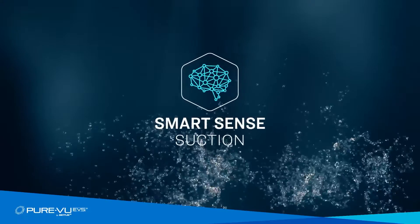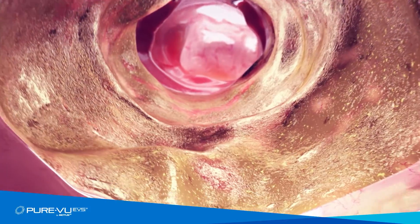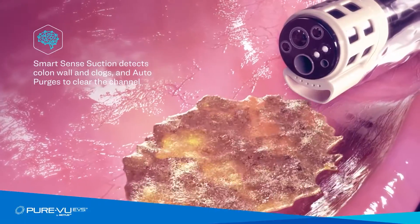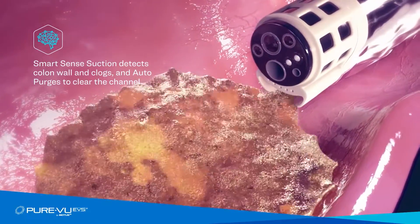When suctioning large amounts of debris, SmartSense Suction can draw three and a half times the volume of standard colonoscopes. To prevent patient discomfort or clogging, the system automatically senses a blockage — which could be caused by the mucosa wall or debris — and automatically ceases suctioning.